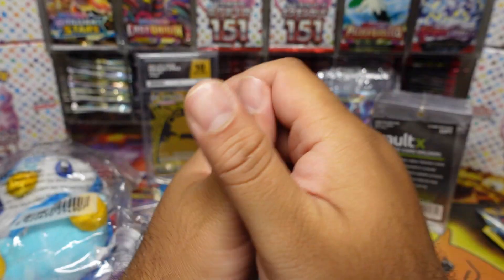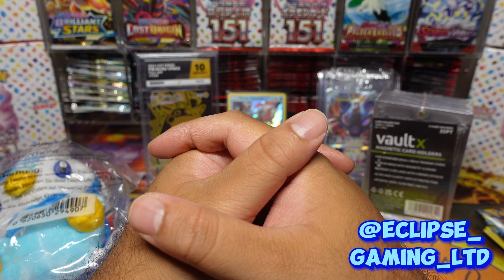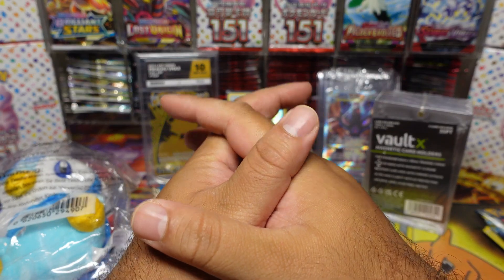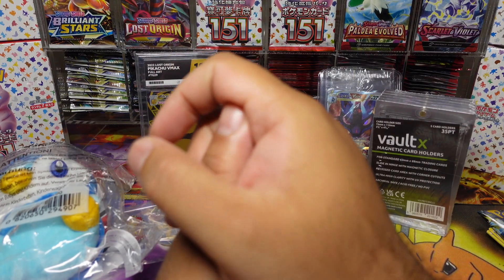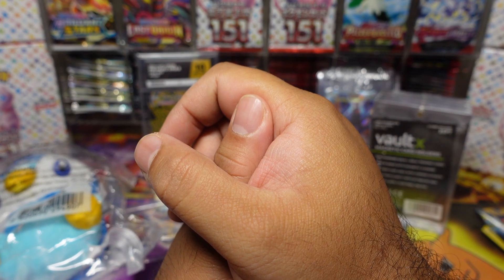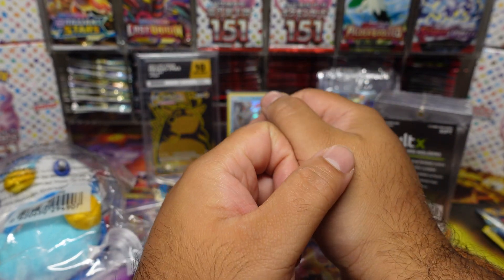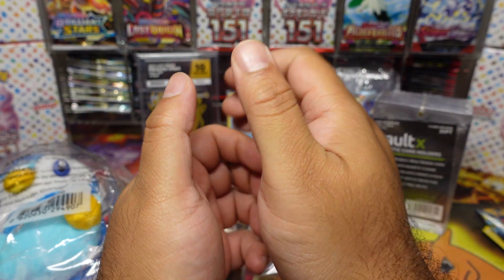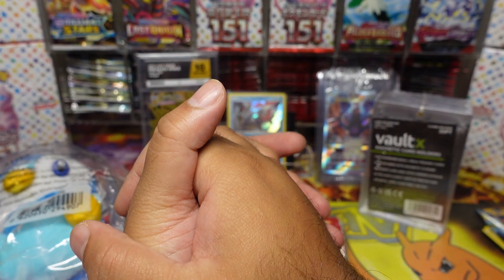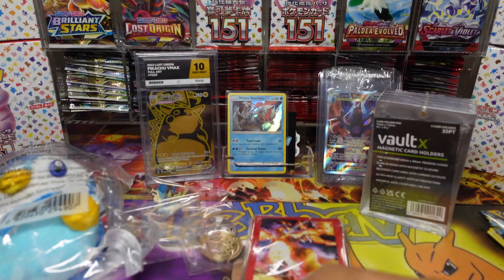They really went above and beyond on this one, I really appreciate it. Again, shout out to my guys at Eclipse Gaming — make sure you drop them a follow on their social media, I'll put the link on screen. Make sure you check out the London Card Show video, and there's another mystery box opening coming very soon from my guy Viv. Hit that subscribe, like, share, comment — and I'll see you guys in the next one!